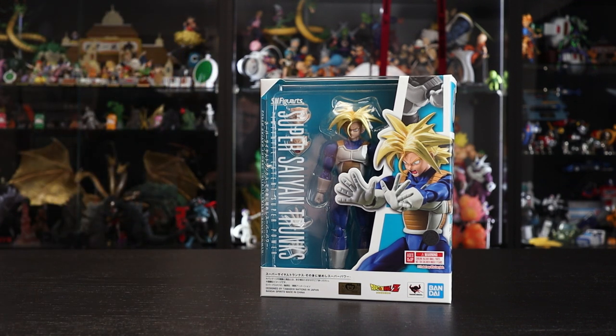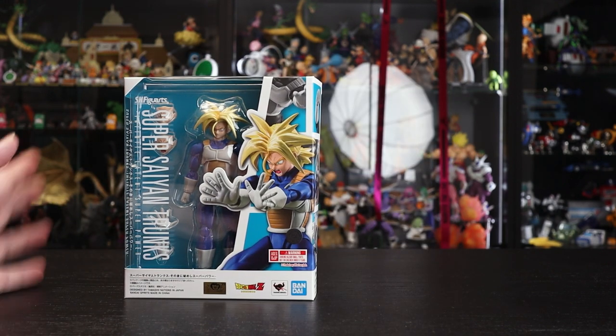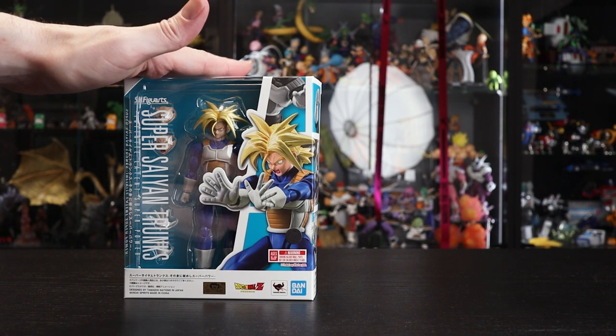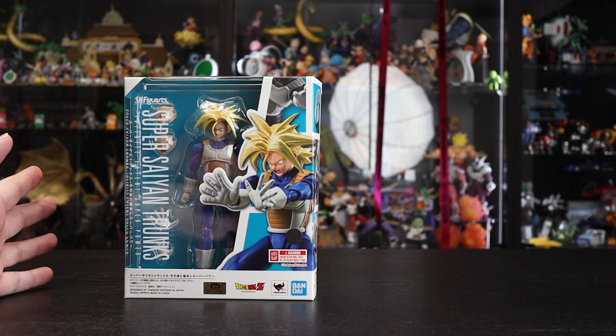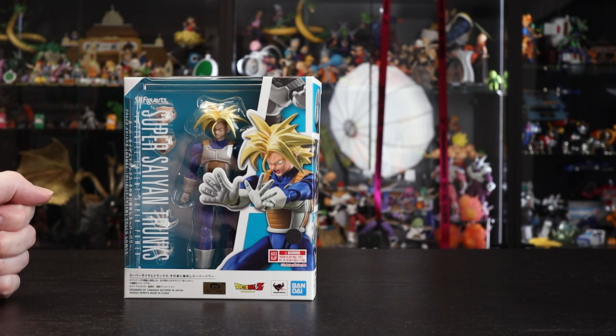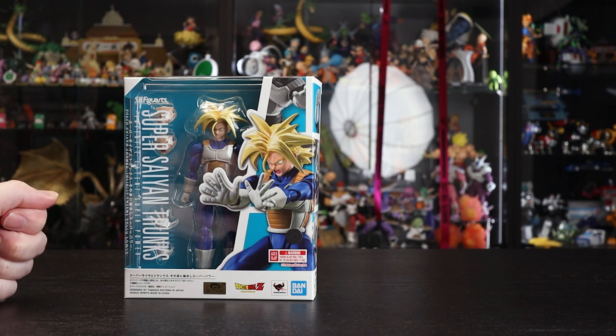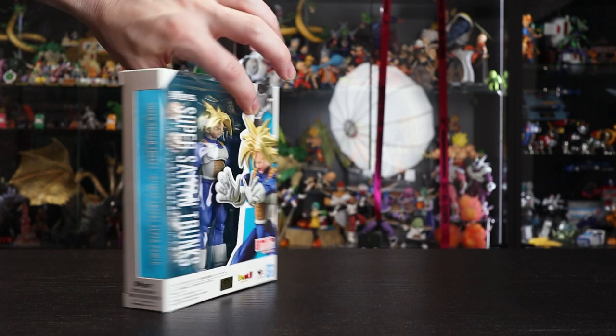This month we also have Third Form Frieza, who's the premium bundle release, whereas this is the retail release for this month. Frieza is shipping from the 25th in Japan, but he's already out in America, which is really cool for those who ordered direct from the USA premium bundle site.